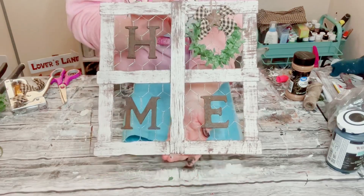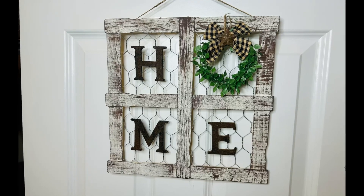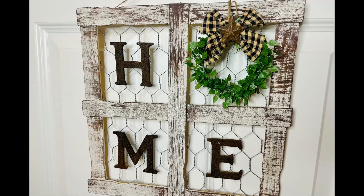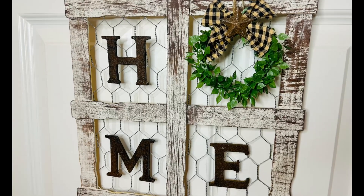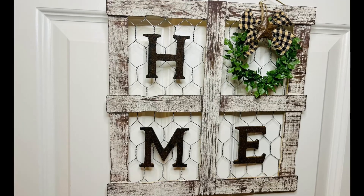I also just hot glued this rusty star right in the center of that bow. And there you go, guys — this was super easy, quick, and inexpensive to create, and it is so adorable. I hope this inspires you to create your own in your own special way. If it did, please be sure to sprinkle the love. Thank you so much, have a good day. Bye.